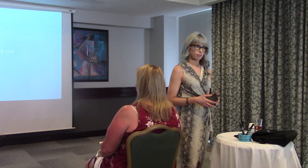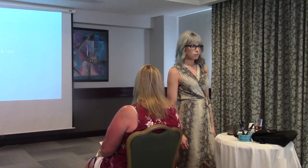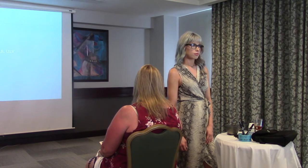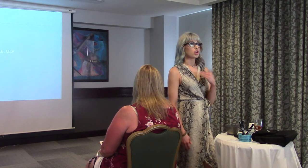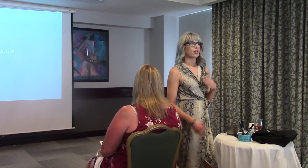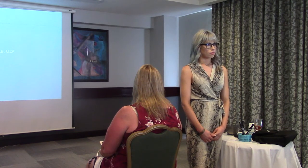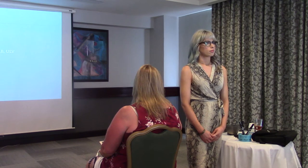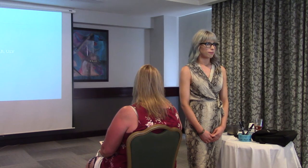I've used the newest lightener twice in a foil application. It got extremely, extremely hard — the foil was touching her skin with no added heat, just body temperature. The first application was with 20 volume, so the next person I did it on, I tried 10 volume, made it a little bit longer, but still the same thing happened.